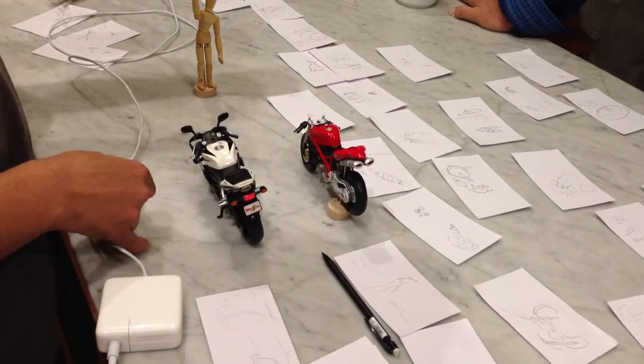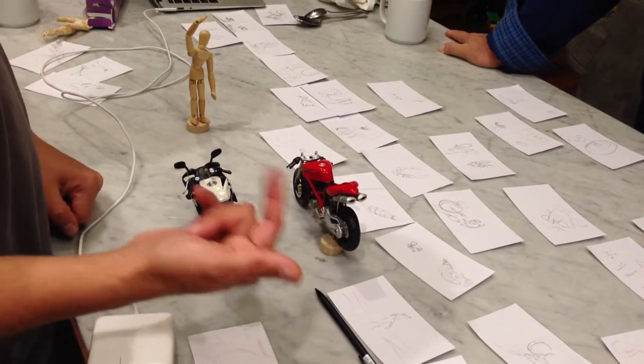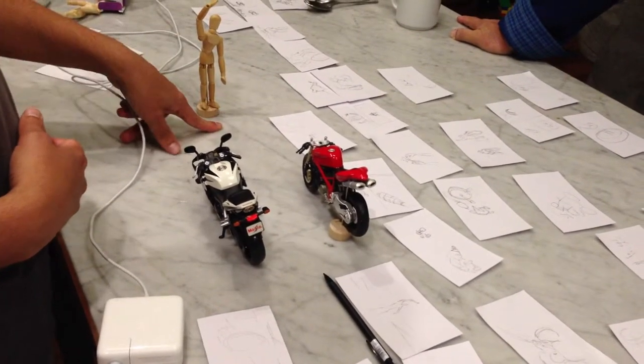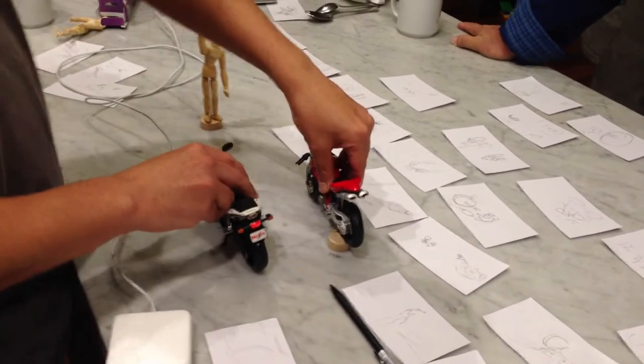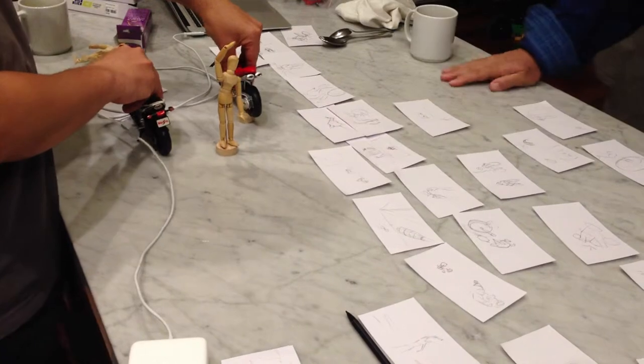We'll also be able to see our master of ceremonies with the flare. We'll shoot this at a high speed frame rate and he's going to drop the flare. The second it hits the ground, the motorcycles will take off and race past our master of ceremonies and continue on.